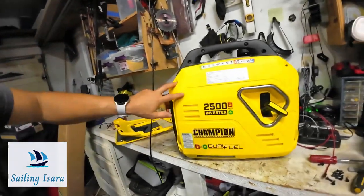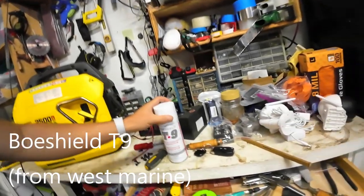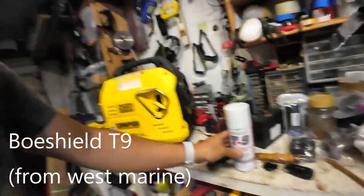Let's get the rest of the thing disassembled and spray some protectant on it. What I'm going to use is a mixture of Bow Shield and high-temperature spray paint.